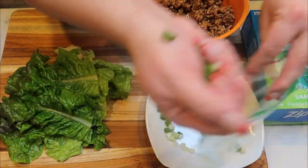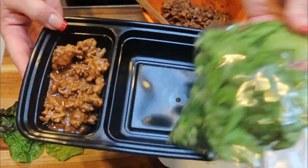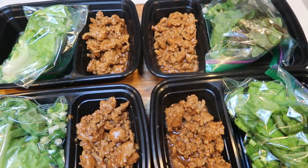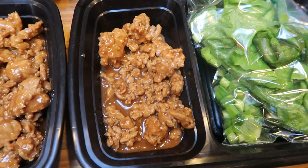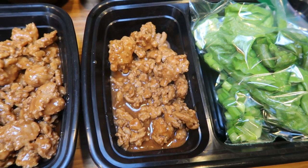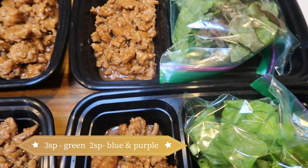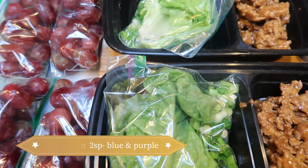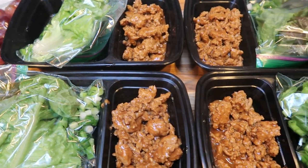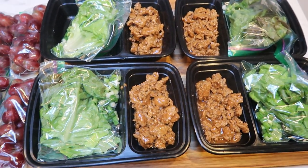We're making four lunches total. Here are my lunches — I'm so excited! I have one fourth of the chicken and sauce mixture, which is the only thing in this lunch that has points. I'll put all the points for all three plans on the screen. The fruit is zero, the lettuce and onions are zero, and one fourth of the chicken and sauce mixture is three smart points on the green plan. So this entire lunch is only three smart points.